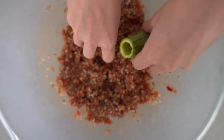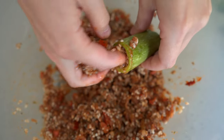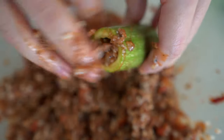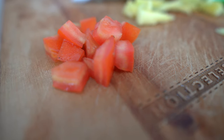The third step: we are going to stuff the courgettes with the rice filling. We fill each zucchini with the stuffing, leaving one centimeter free at the top to allow the filling to expand. Then we place a piece of tomato on the top of each courgette.